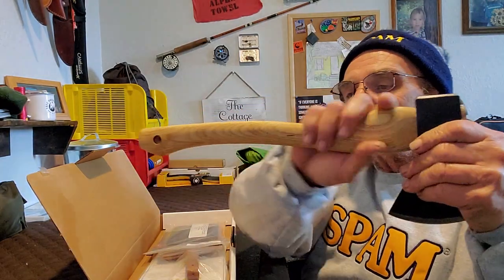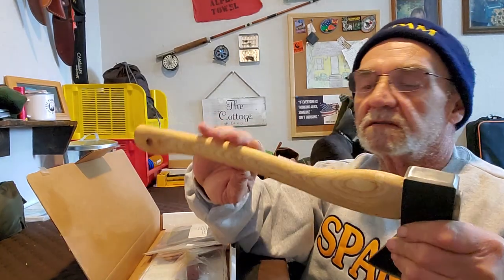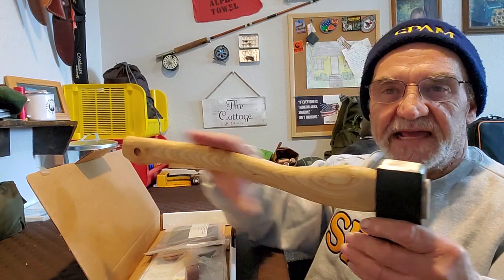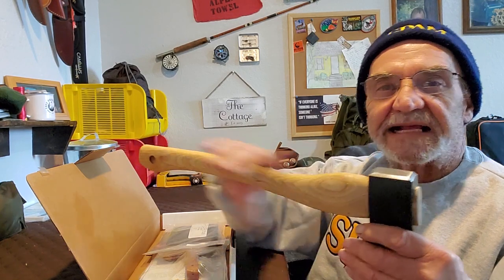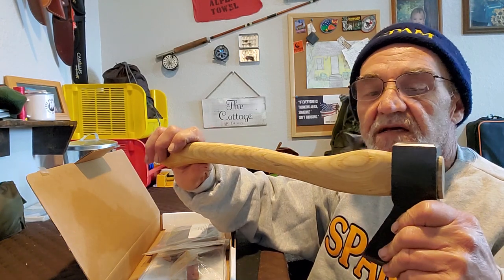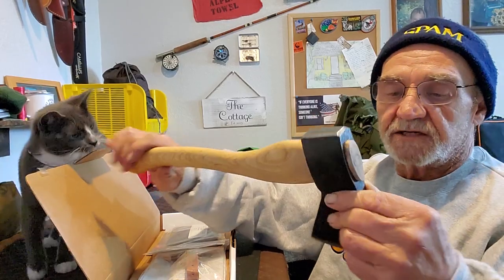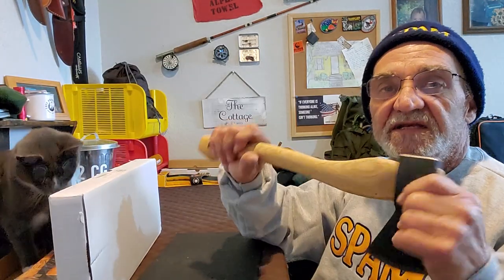Looking at the handle, it's a wood handle. The first thing I noticed is there's no covering on the handle. When I got the camp axe and the tomahawk, they had kind of a covering — like a glaze — and I had to take that off and redo the handle, clean it all up, then get some boiled linseed oil and put that on. The difference here is I don't have to clean it up. It's nice and smooth, plain, not covered with anything. So that's a good start. And the weight — it's got some nice weight to it. And Mary's found the box.